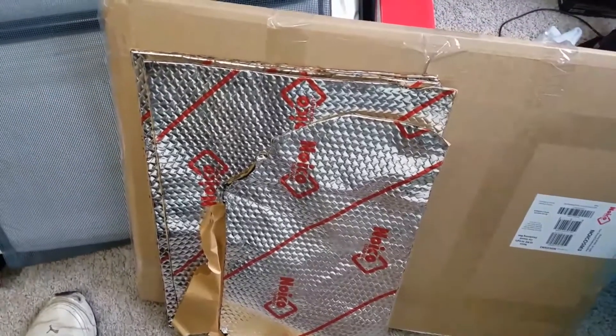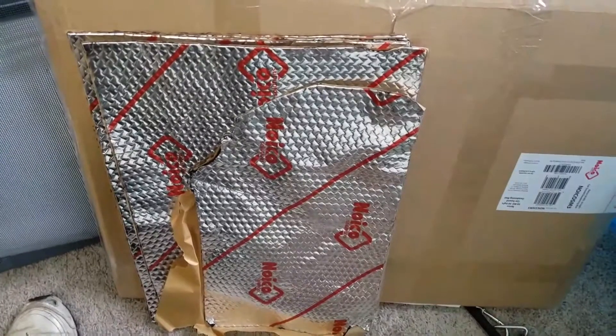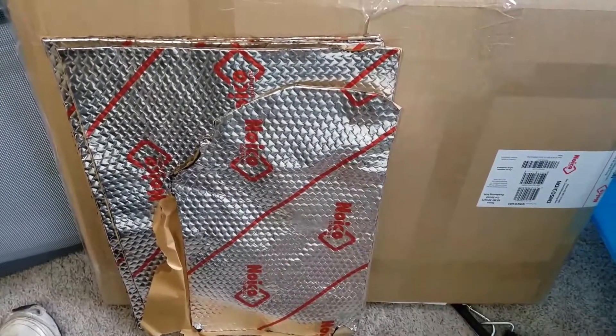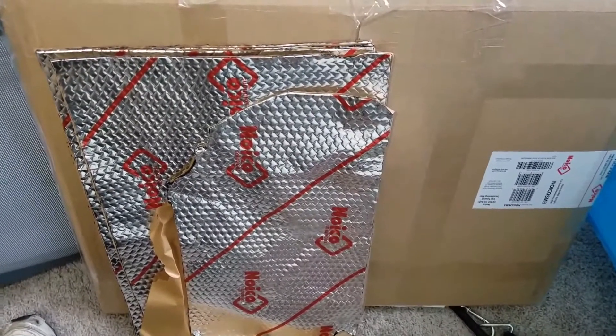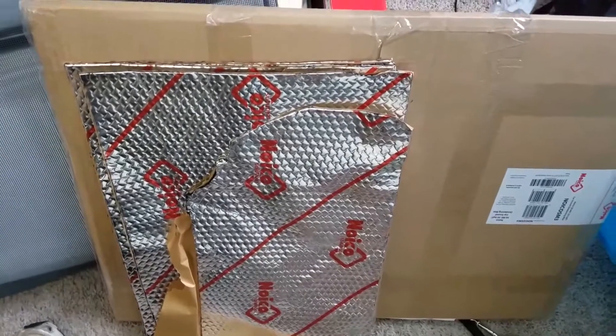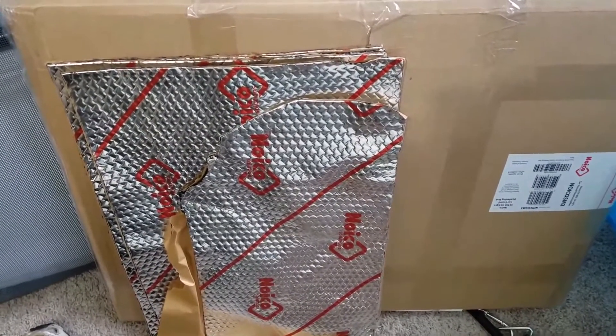I'll have some more videos coming out. I'm about to pull the trigger on the van, but as I've said in other videos, I'm on call so I have to stay within about four or five miles of home.